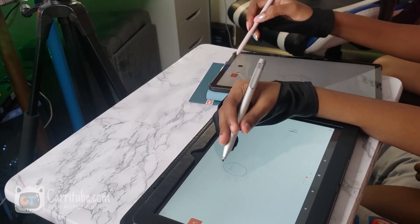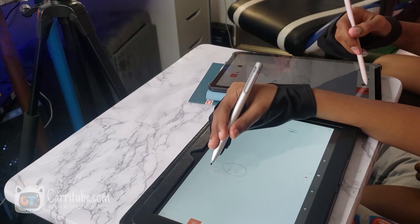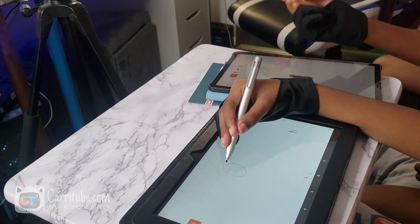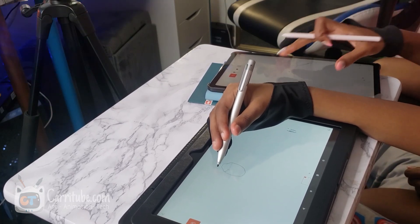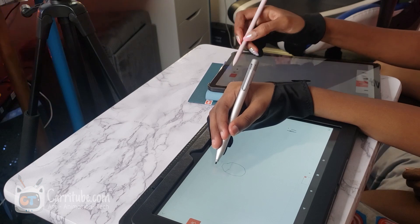The palm rejection! Oh, I hate the palm rejection on this. What is palm rejection? That means you don't want the drawing tablet to pick up your hands at the same time it's getting the pen, because then it's going to create a bunch of tiny marks like these. Now I have to erase all of that.